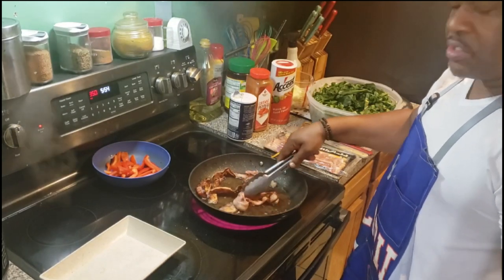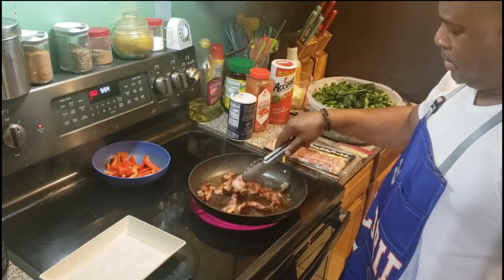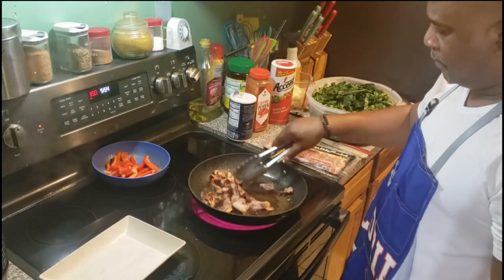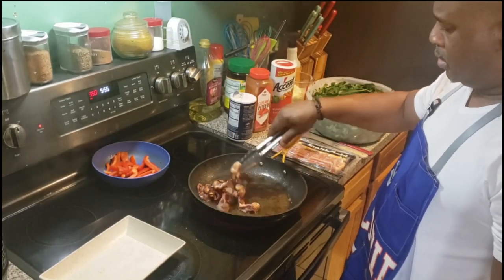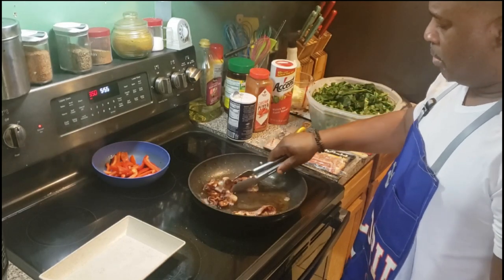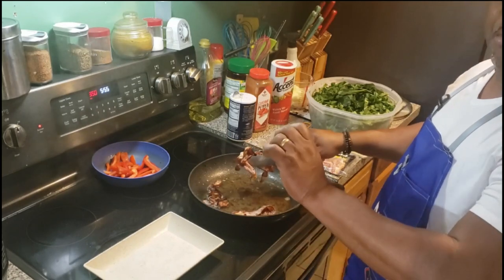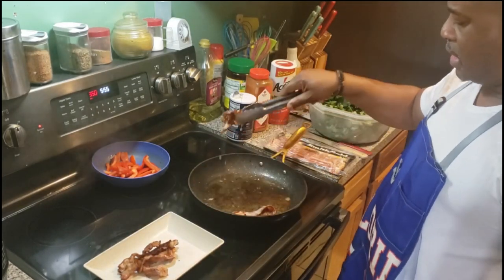Look at that — see how that bacon looks. Make sure you put enough bacon in there. I got like eight pieces in here and look at the significant amount of bacon grease that's left in there. I'm going to take the bacon out and sit it to the side, then break it up into little chunks.